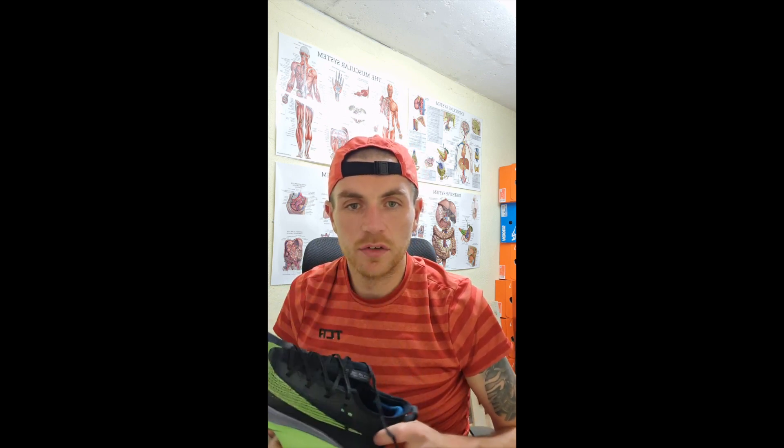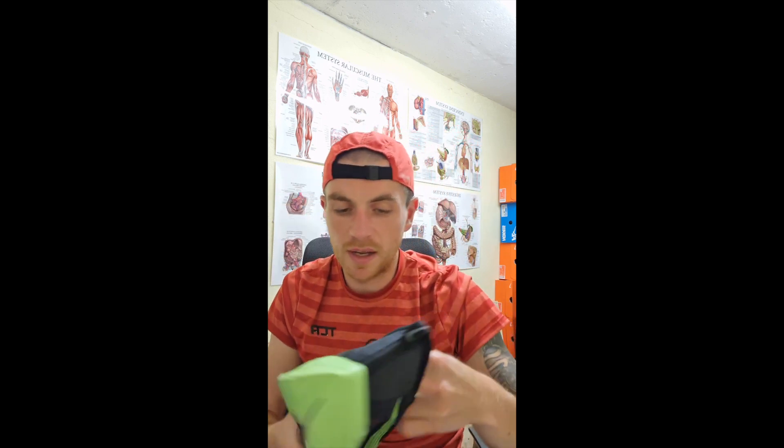The first shoe I had to review on the channel had to be the Alphafly. Nike is going to release them in the UK on 2nd June, which is when this video goes live. I was out today for about a mile — you can see some footage here — and the air pocket is getting absolutely smashed. It's a very weird shoe. You can see the Atomknit upper and it's quite different — I actually like it.